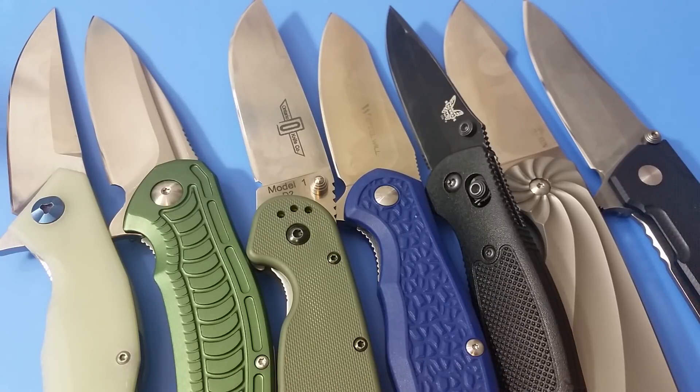Hello out there, and today we've got part one of the D2 testing video. In this part we're going to be talking about the knives themselves that are used, the different knives that we have for a control group, also talking about the parameters of the cut tests that I'm going to be doing. Part two will actually be those tests on camera and any analysis of this whole experiment.